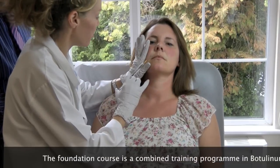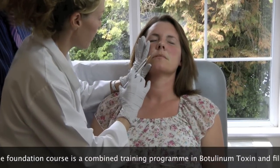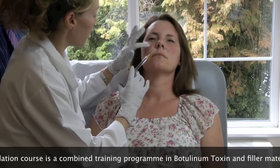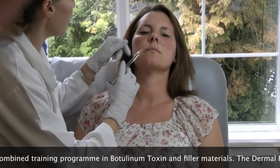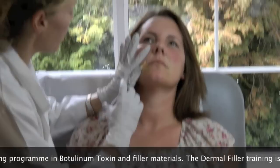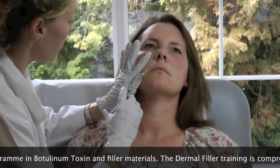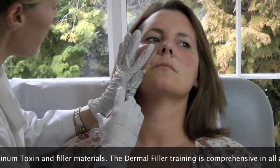And as soon as I'm going to see the bevel just under the skin, I'm going to level off. And then I'll just check — so you can see where we are, but you can't see the colour of the needle. And then just start to inject, and see the skin coming up.